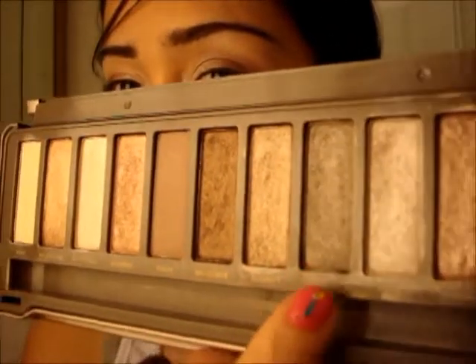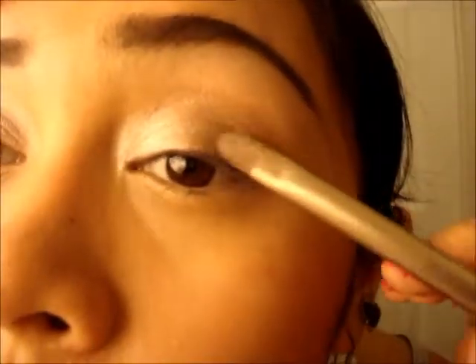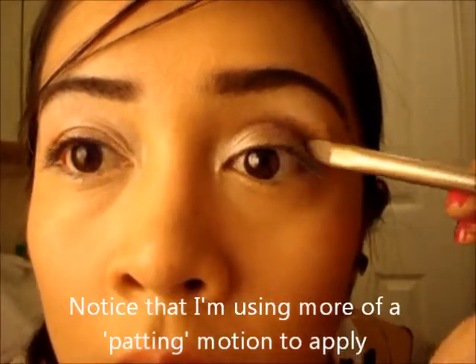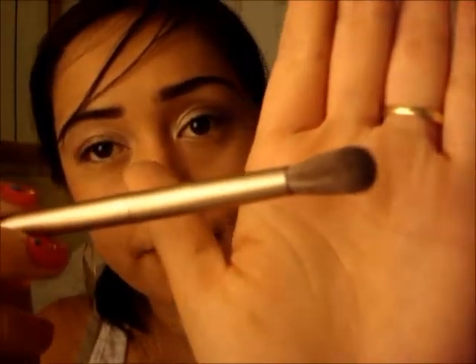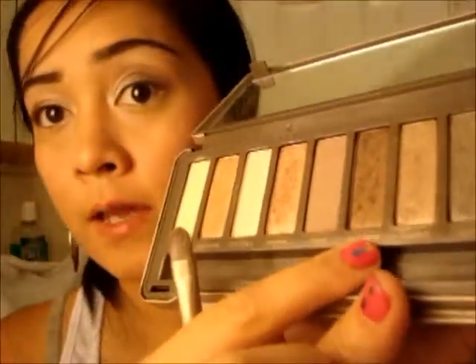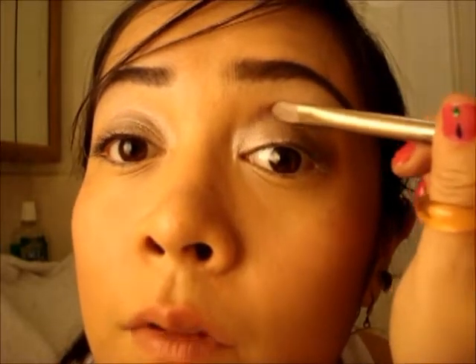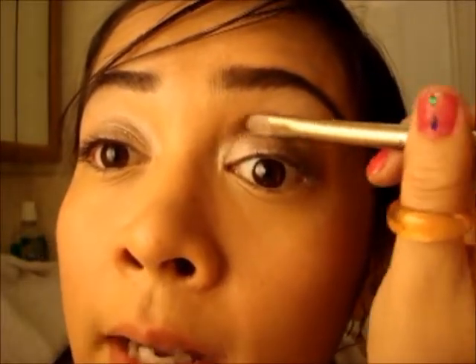Pistol is kind of a slightly gunmetal brownish color with a little bit of shimmer in it. Now the last step to my eyeshadow — I'm going to use the creaser brush; any fluffy brush will do. I'll use Snake Bite with the fluffy brush, and I'll also use the flat side of my brush just to blend in the crease to where my highlighting color is.